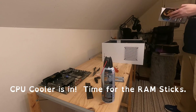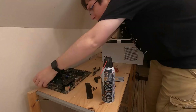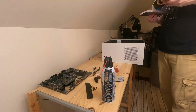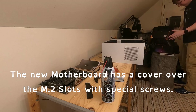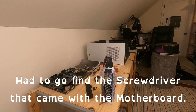CPU cooler is in. Time for the RAM sticks — it's as easy as that. Now I'm putting in the M.2 hard drive. The new motherboard has a cover over the M.2 slots with special screws, so I had to go find the screwdriver that came with the motherboard.